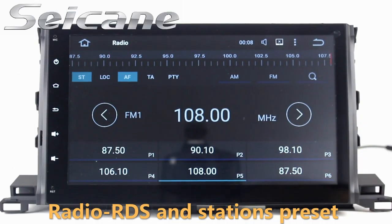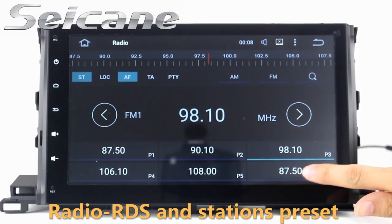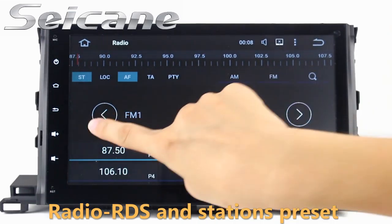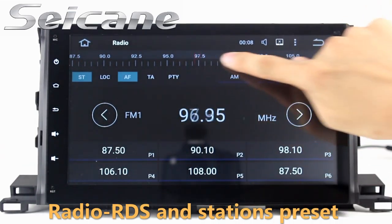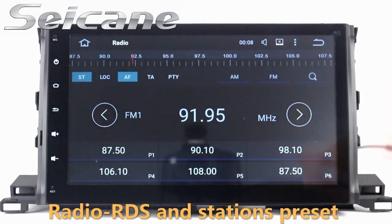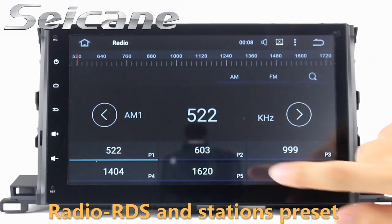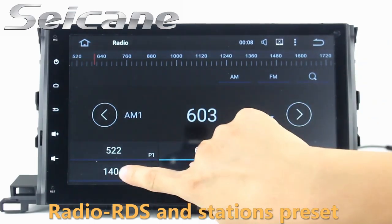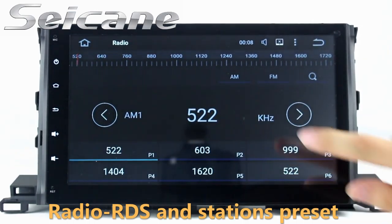You can listen to radio by selecting channels manually or automatically. It supports RDS. You can select channels by program types, and it supports AM and FM bands. It also has AF and TA functions.